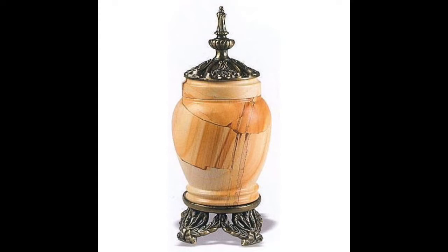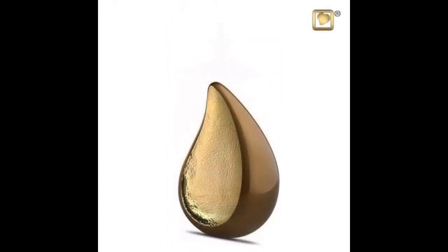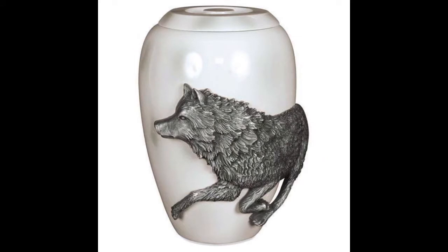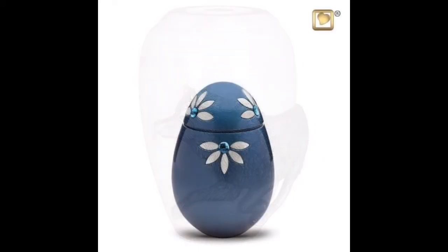For a newborn, a small 5 cubic inch keepsake will do the job, and from then on can go all the way to 150 cubic inches. People usually do not know how big of an urn is necessary, and that is why we have on our website a page where people can go and figure the size of the urn they need to get.